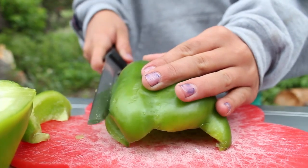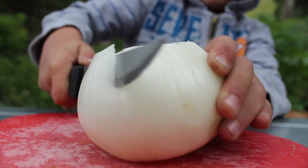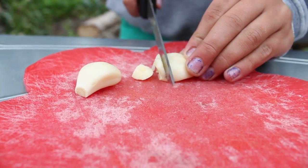So what you're gonna want to do is cut all of your peppers into thin slices. And you're gonna wanna do the same with your onions. And you're gonna wanna dice up two cloves of garlic as well.